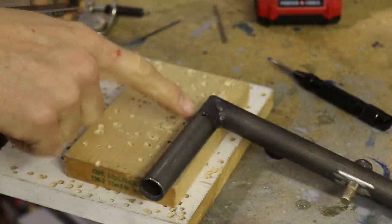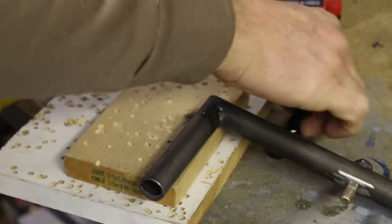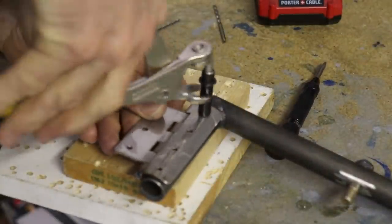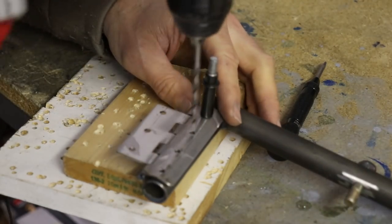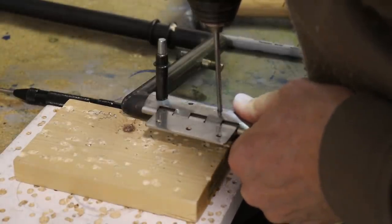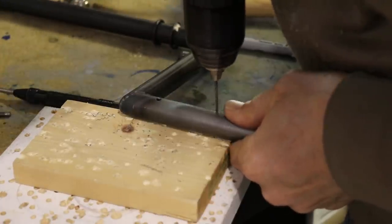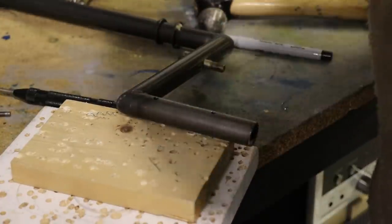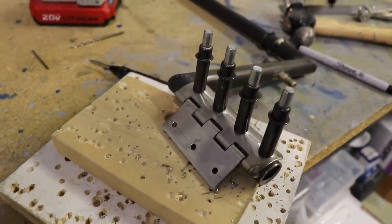I have one hole already drilled. I positioned the hinge, drew it, used a center punch, and drilled the hole. Then I cleco'd the hinge on, and with the number 20 drill bit I'll go through and drill each of those holes. I found it easier to mark the hole position with the drill bit, then take the hinge off and drill with a smaller bit, then open it up to the correct size. Once two cleco's were in, I could finish drilling the rest of the holes.